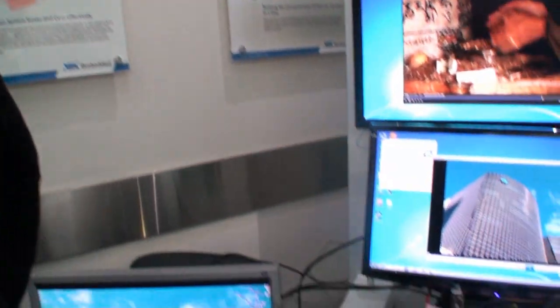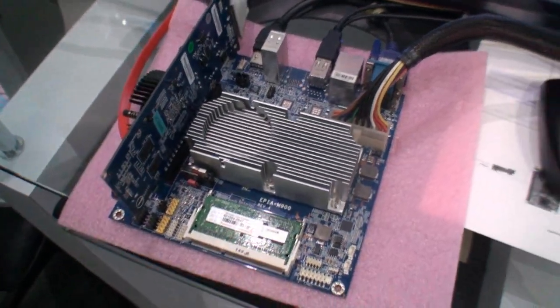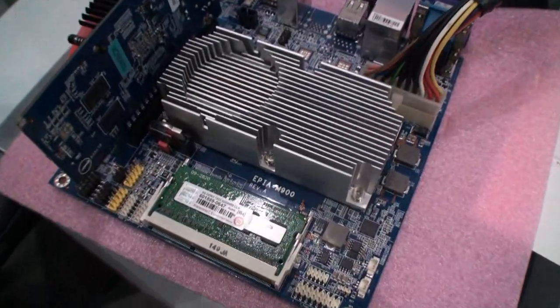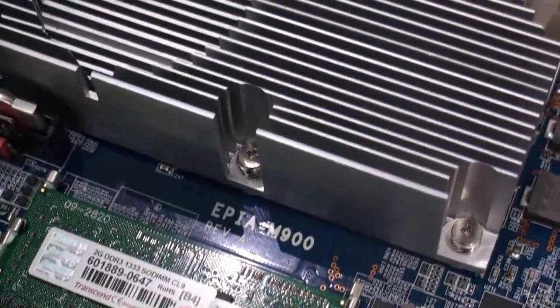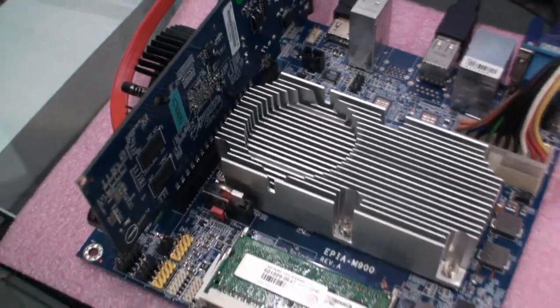Cameron back again for another TweakTime video. I'm here at the VIA headquarters in Taipei with Mike. Today we brought you in to give you a sneak peek at our new quad-core E-series processors. We're starting off releasing two mini ITX boards for the embedded markets. Here what you're seeing is our APA M900, which features a 1.2 gigahertz VIA quad-core E-series, paired with our VX900 media system processor.